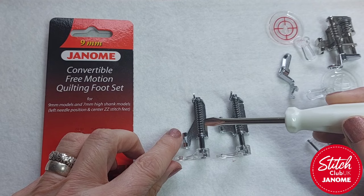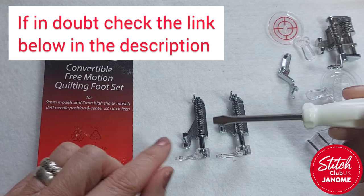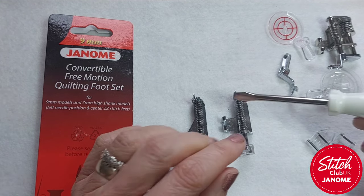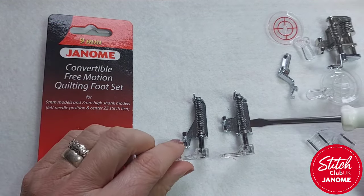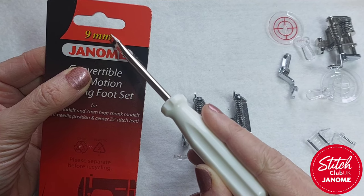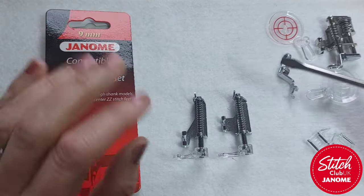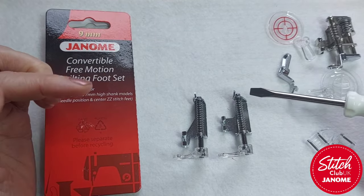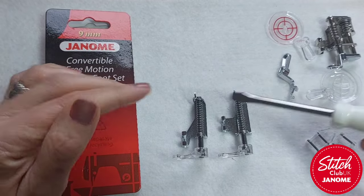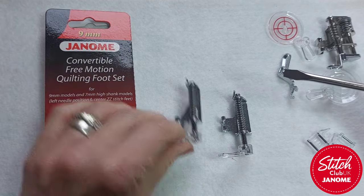It's really important that you get the right one to fit your machine. Generally speaking, the low shank is for a seven millimeter machine — in other words, your top stitch width setting would be seven millimeters. The high shank is usually for the nine millimeter machines that have a slightly bigger throat space. So that's the first thing you need to find out. If you're buying one, make sure you're getting the right one — any nine millimeter feet have it written on the card. I'll put a link in the description below.